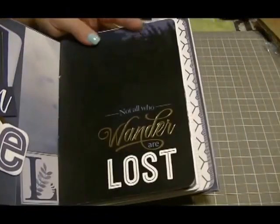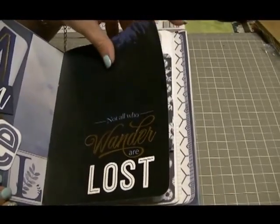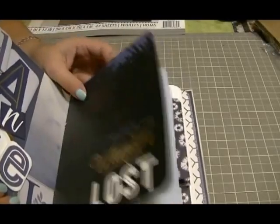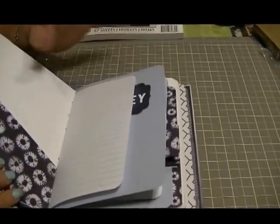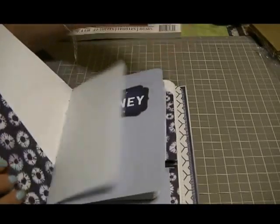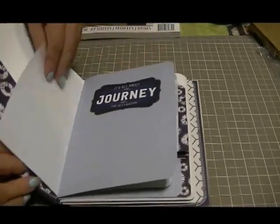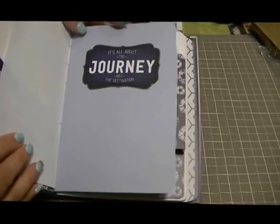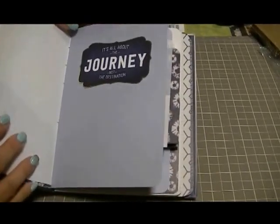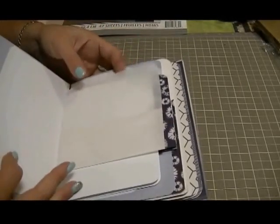Inside I did a mishmash of all different papers — journaling pages, copy paper, papers from the paper pad, a whole combination of things. One page says 'It's All About the Journey, Not the Destination.' Lots of places for him to write. He doesn't draw like my other son, but there are little pockets and places to put things.